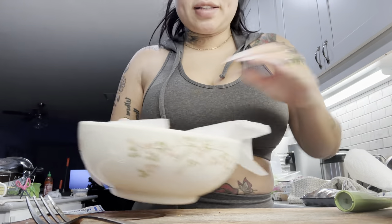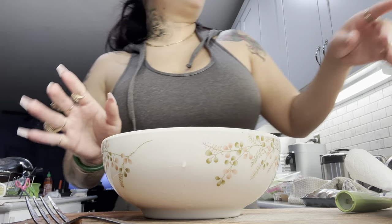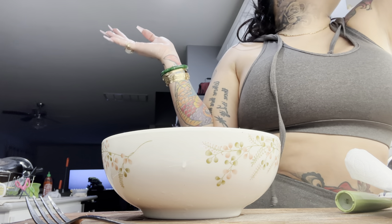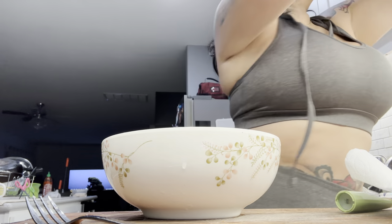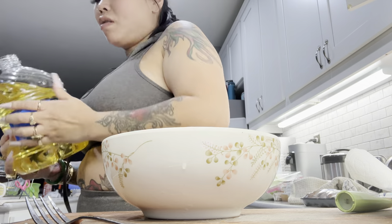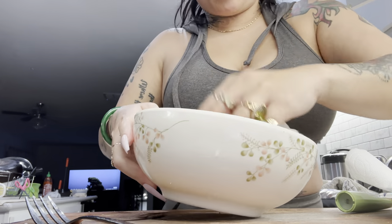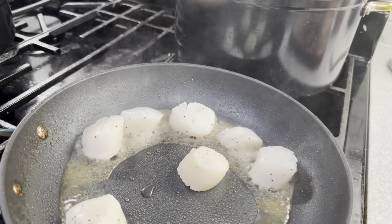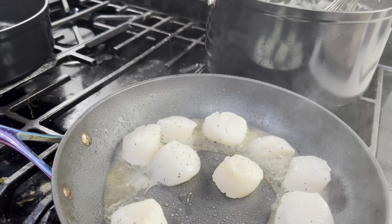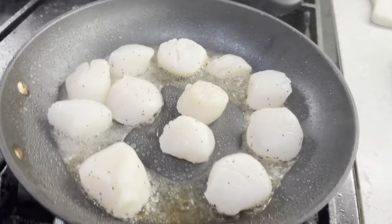Now I'm gonna pat-dry the scallops, get the pan nice and hot, and put some oil in it. Salt and pepper the scallops, then get them on the heat. Really hot so we can get that color — we want a nice sear.